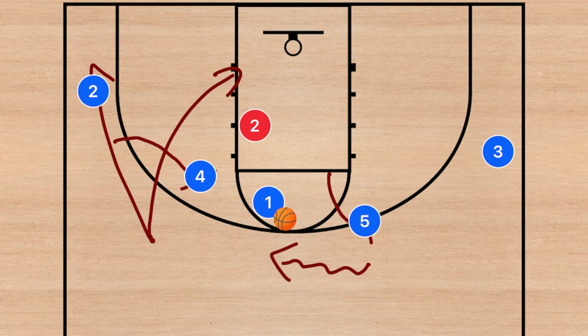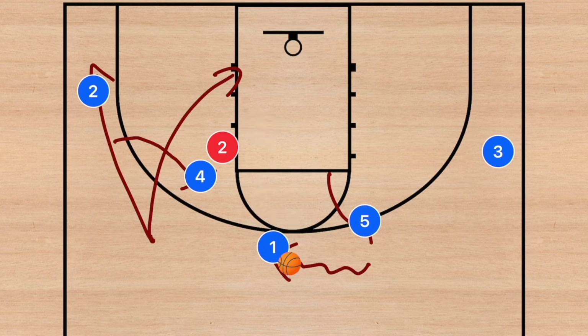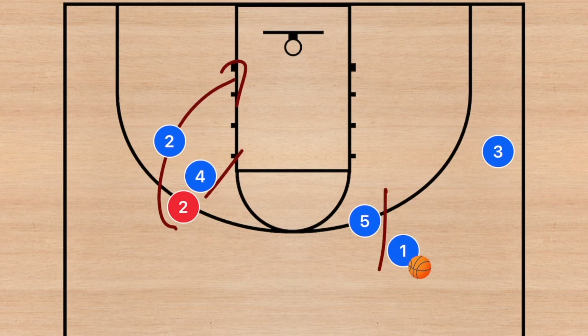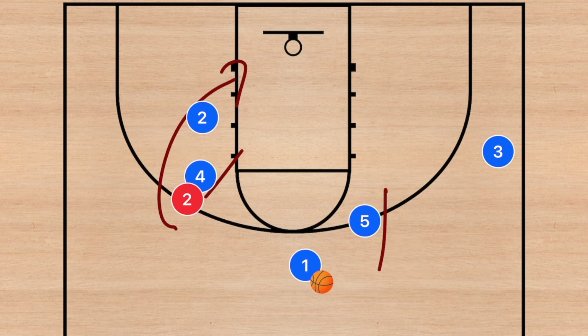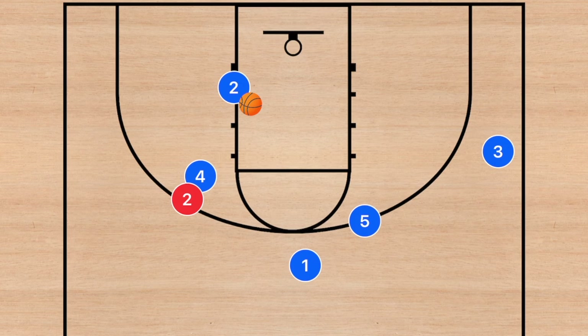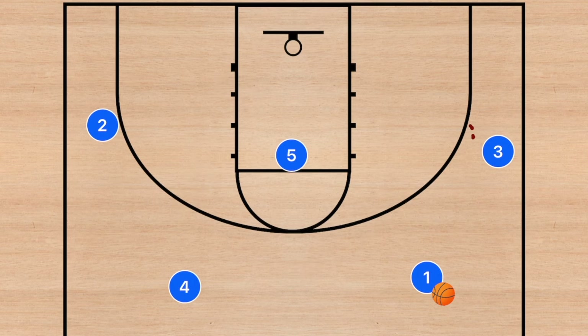Player one attacks the basket as hard as possible to force the help from player two's defender. The other option is a lob pass over to player two who can hit the three-point shot. If player two tries to go over the top of that screen, player two needs to cut towards the basket so player one can hit him with the pass for the layup. This is how you use an off-ball screen and it can get you a lot of points.